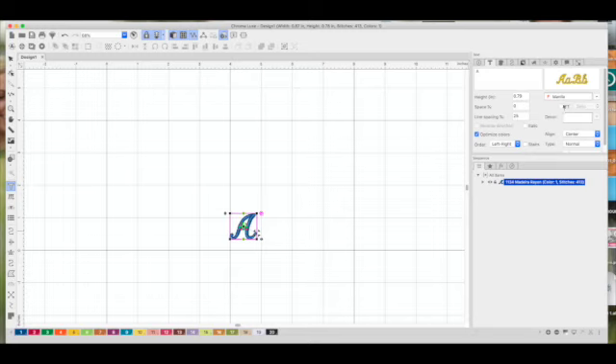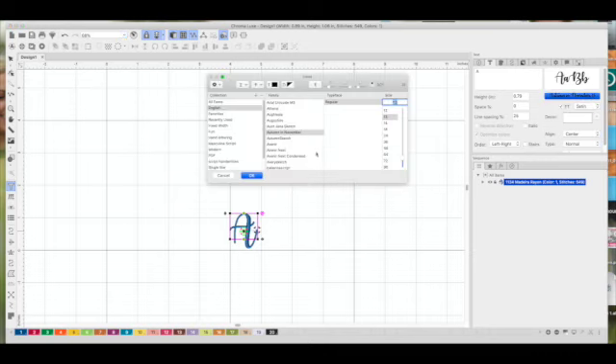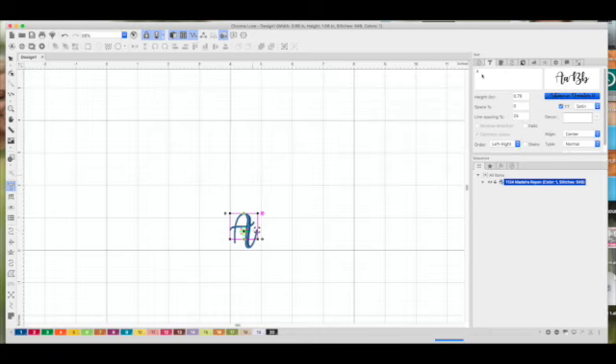I'm going to click this little button with 'TT' and here are the TrueType fonts available on my computer. Chroma will automatically digitize these fonts. I like this one called Autumn in November, so I'll select that and click OK. Then I'm just going to type my name and set the height to 2.5 inches. We know we can't go larger than three inches, so I'll start at 2.5 and have it digitize.